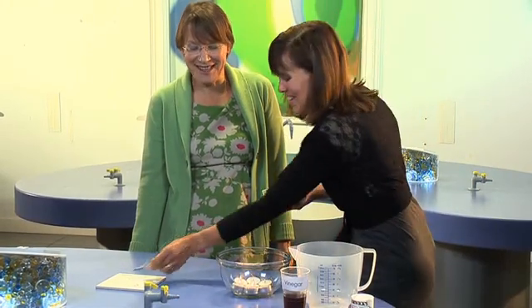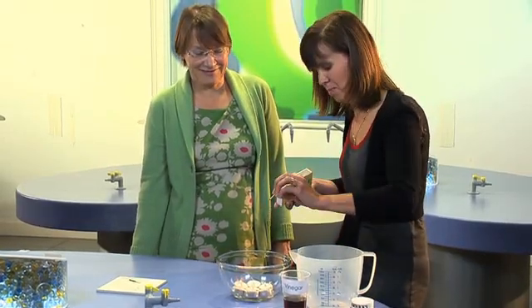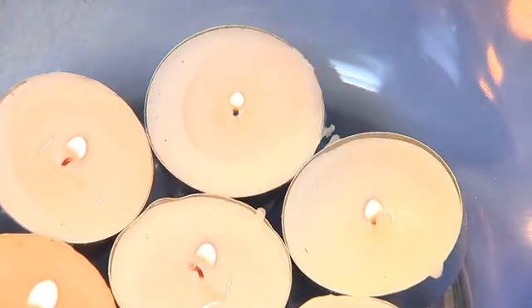Don't burn your fingers. So how many nightlights can you put into a bowl? Oh, as many as you want or as few as you want.